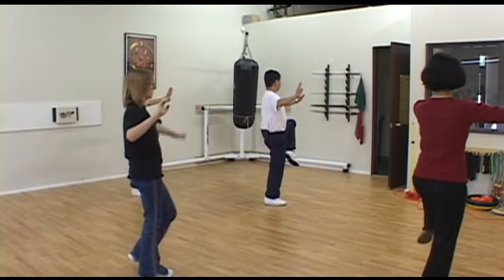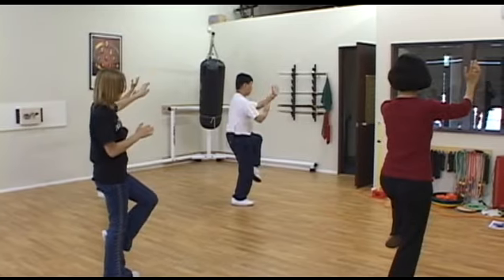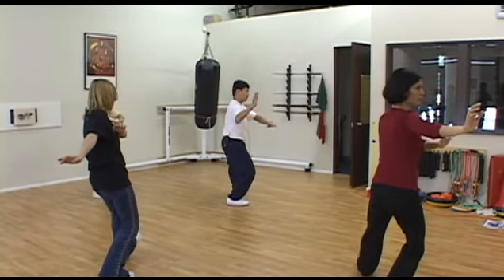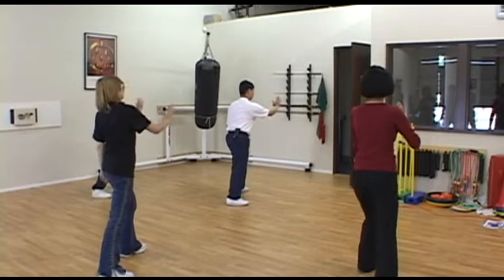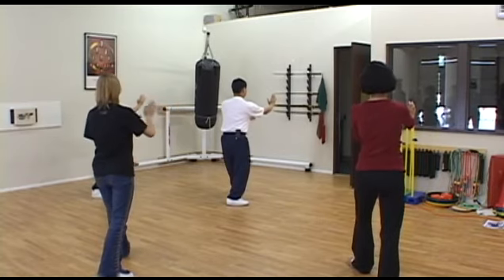Right arm this time, go forward circle. Left arm rotate, go up circle. Stop. Brush knee left. Brush knee right.